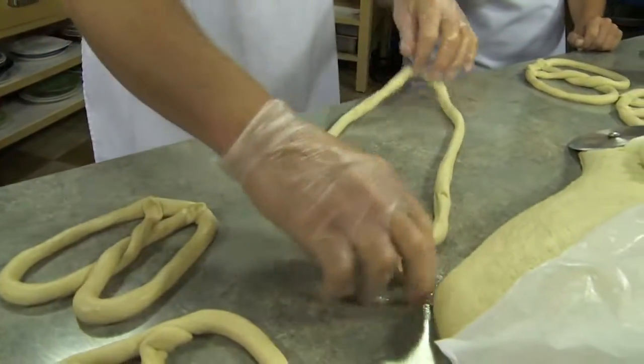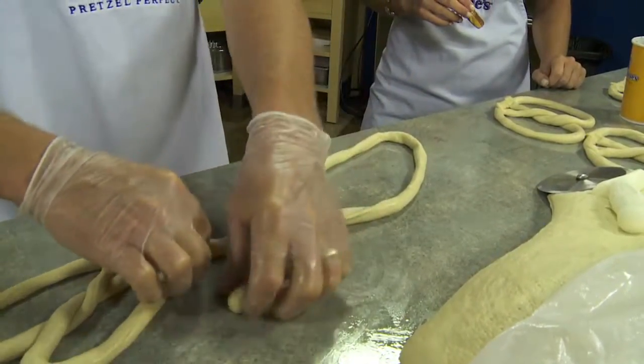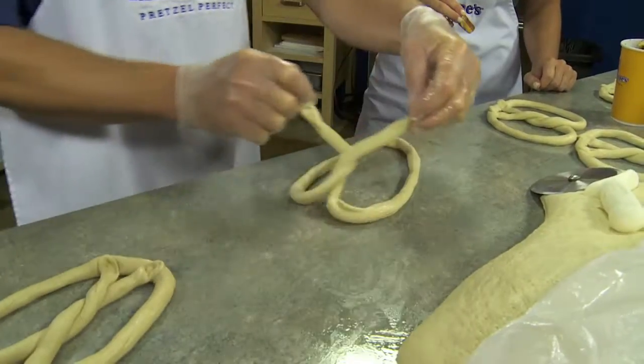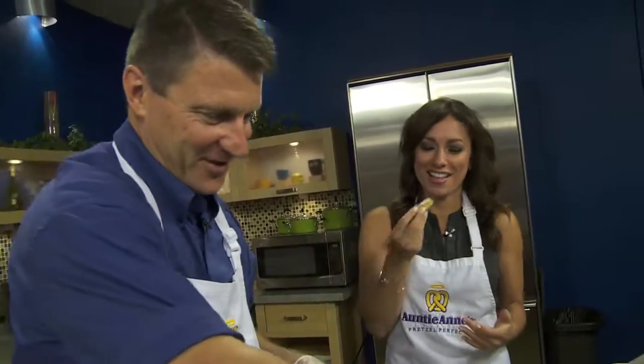You make a U — just make a U like this. Now you show me. Criss-cross so it looks like a fish. And then you criss-cross again and then you pull it down and you've got your pretzel. You actually did the twist. It actually worked.